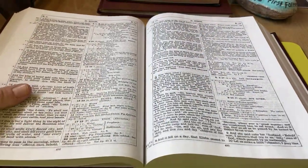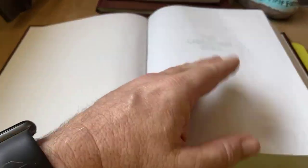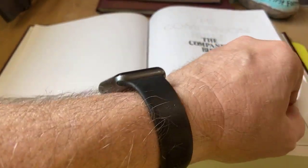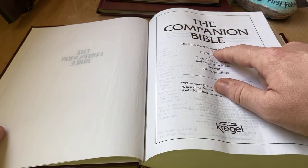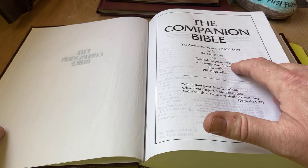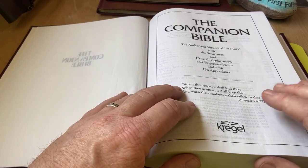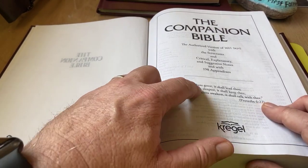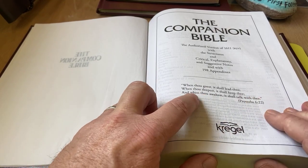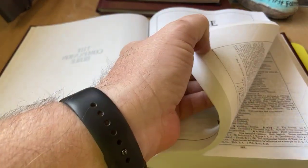So this is the Companion Study Bible. Let's just start from the beginning. Got a couple of thin blank pages. And the Companion Bible, Authorized Version 1611 KJV, with structures and critical, explanatory, and suggestive notes, with 198 appendixes. That is so cool. And here's the verse, Proverbs 6:22: 'When thou goest, it shall lead thee. When thou sleepest, it shall keep thee. And when thou awakest, it shall talk with thee.' The Word of God.